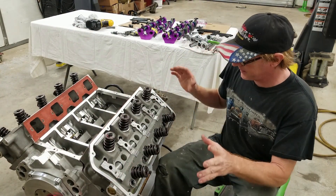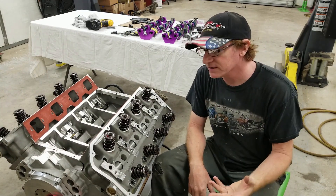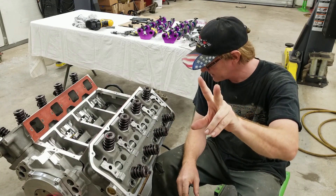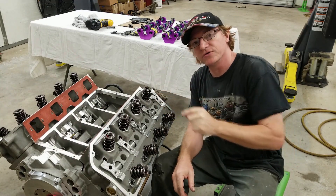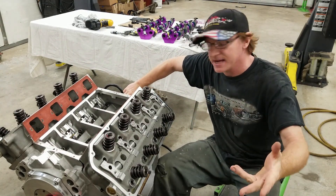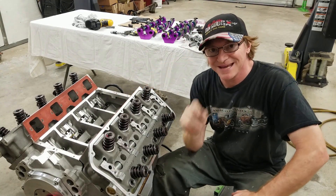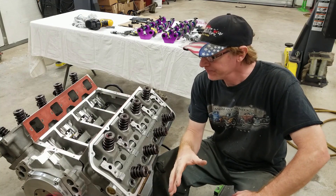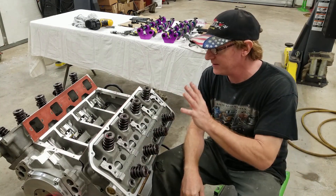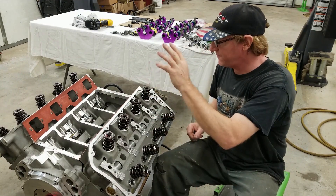We're back with another installment on this 572 Keith Black Hemi. What we're doing today is something we overlooked when we got the block — it comes with all the parts and pieces except for two items: the oil restrictors that go into the block. The restrictors for the back come in the Moroso kit. I've been talking to Tim Banning from Hemis Only up in Canada — he was one of the main architects for this engine and the improvements on this aluminum engine are amazing.